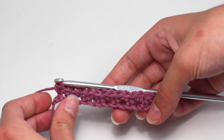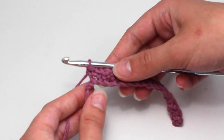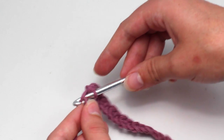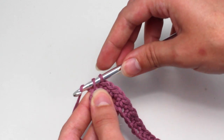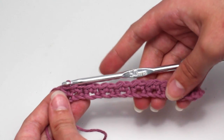Once you have reached the end of this row, crochet one single crochet in the very last chain. Insert your hook, yarn over and pull back through that chain. You should now have two loops. Yarn over and pull through both of those loops on your hook. There you go.